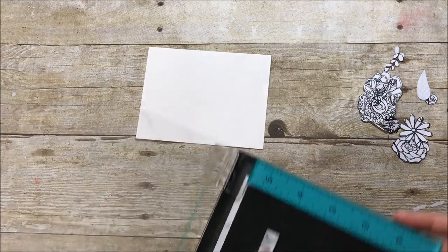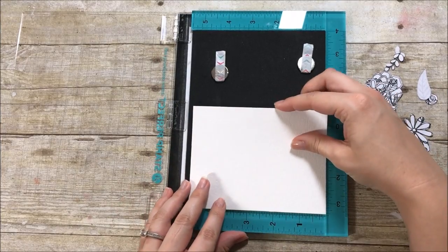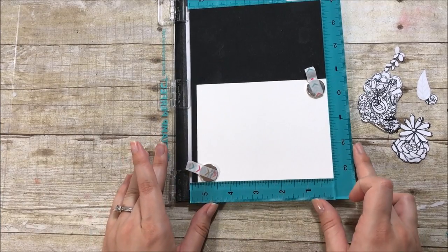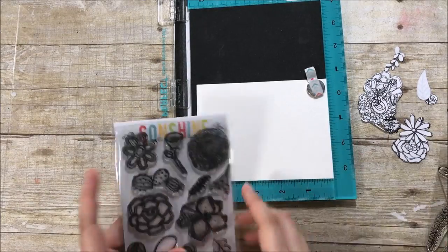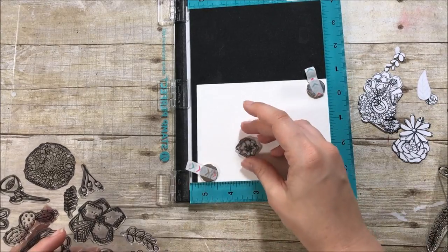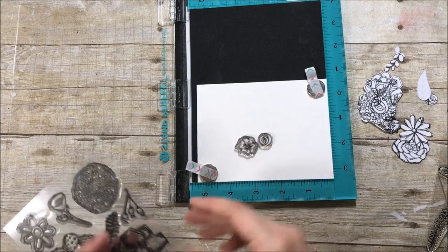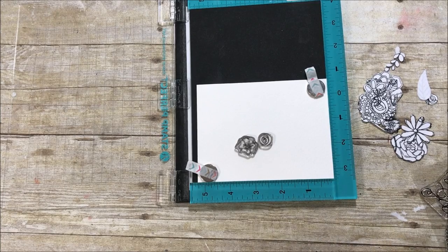I have a piece of watercolor paper cut to four by five and a quarter, so a slightly smaller panel than a standard card size. I also have a stamp positioning tool here — I'll link it down below. You could do this card with just an acrylic block, but I found the tool easier when stamping on watercolor paper because you can stamp multiple times in the exact same place and get a clean image on this textured paper. It's not 100% necessary, but it is nice to have, and this one is reasonably priced compared to its competitor.